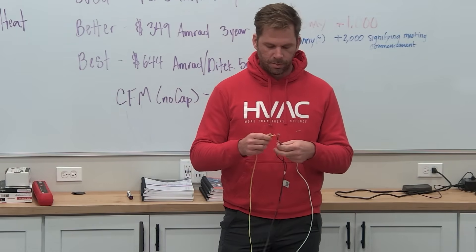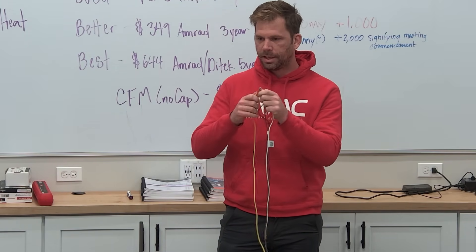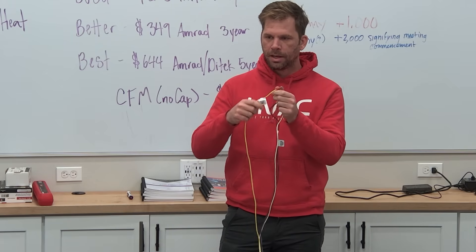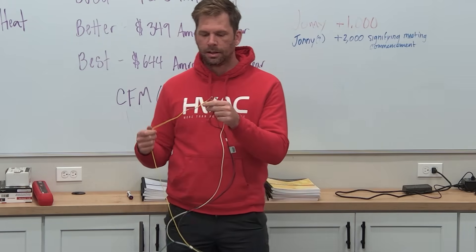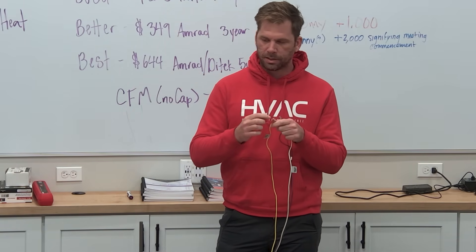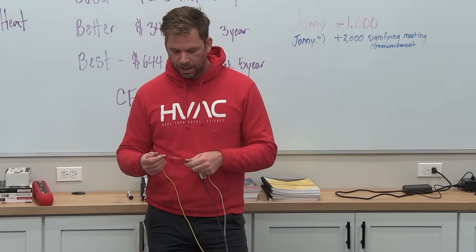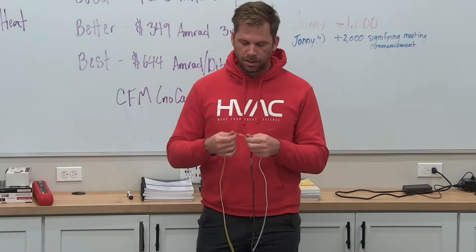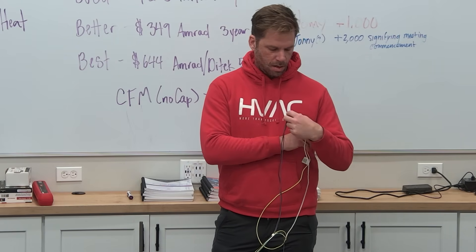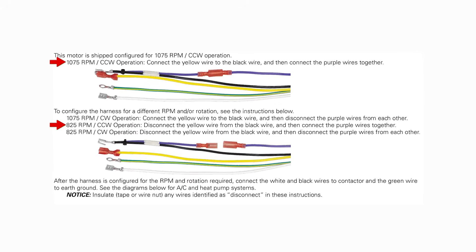For 825 RPM, it's just black and purple. The yellow — the one tagged 'disconnect for 825' — stays disconnected. Cap it, put some tape on it, it's got a plastic bead, but don't just leave it hanging — strap it somewhere. If you need the opposite rotation, unplug this connector. The tag says: connect purple for counterclockwise, disconnect for clockwise.